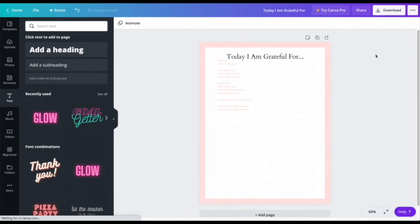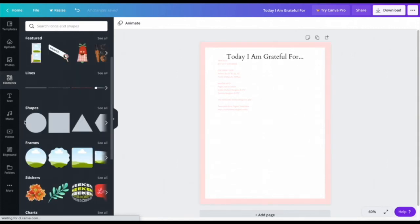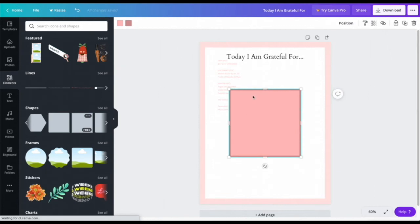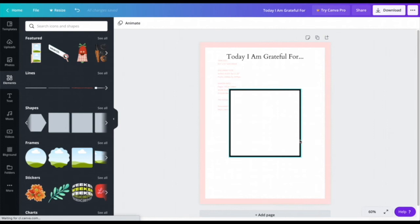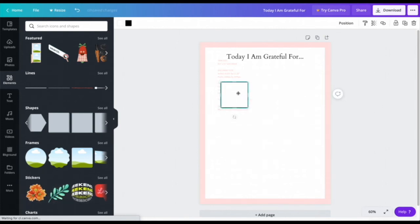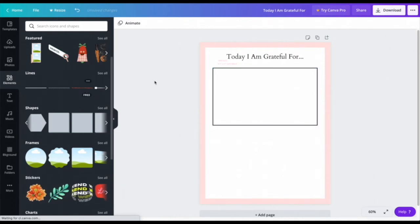Now I want to make a little box outline area. I'll go to Elements, then Shapes, and select the outlined square shape. This one has two color options — I'll set the inside to white and the outline to black. I'll drag it and position it where I want it on the page.